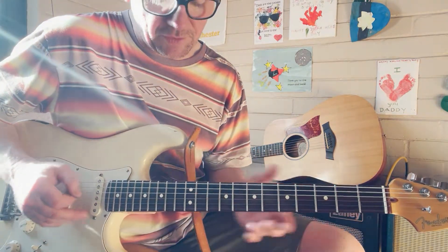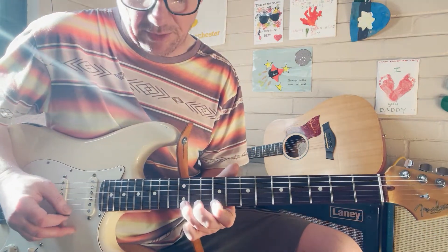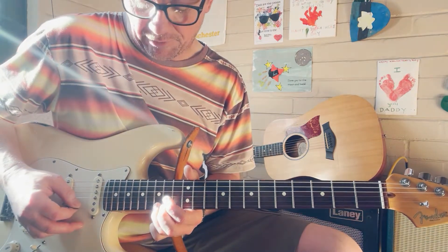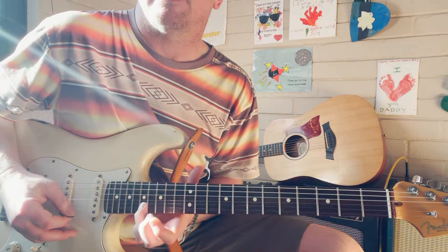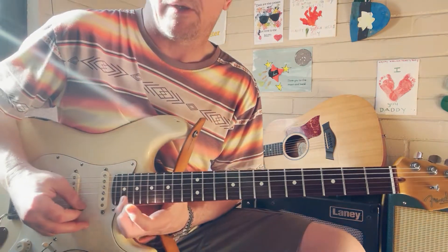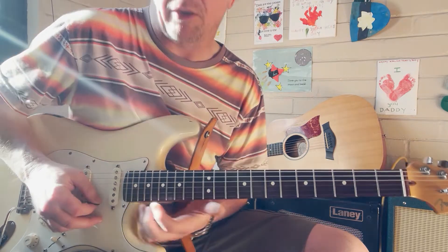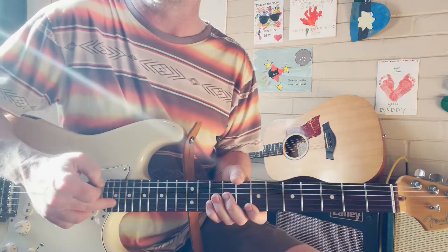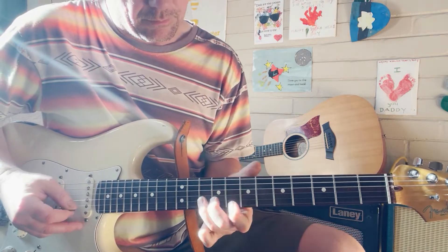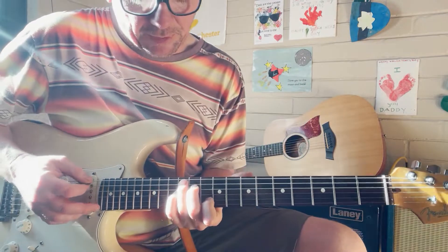The order is always the same: root, third, fifth, flat seven, root, third, fifth, flat seven. Up on the high E there's the flat seven, then the A note. If you want to go right up, there's the major third up there — probably the first time I've played it that high. Let's get back to the C shape.